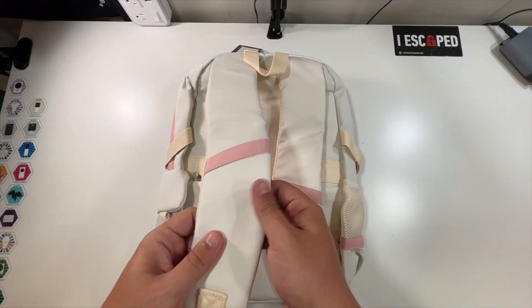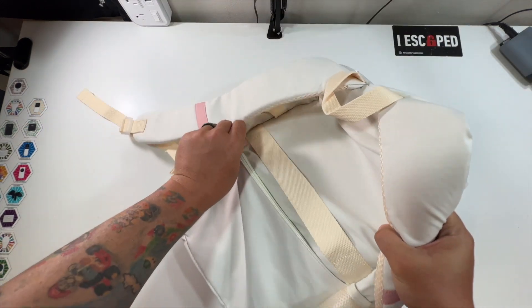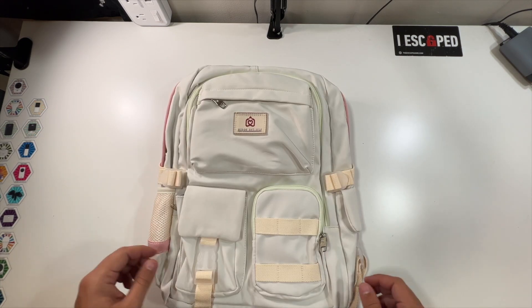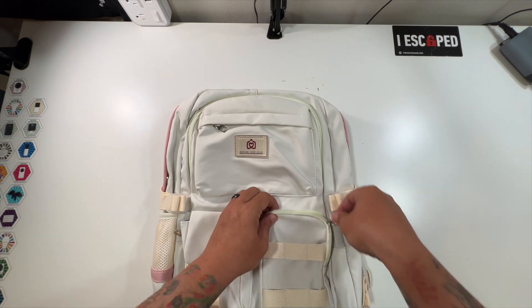It has very nice soft adjustable straps, and there's even a zipper pocket in the back — the zippers feel good and strong. There's a little company logo again on the front with all kinds of pockets. This one pocket looks like it'd be perfect for a cell phone, and I like the baby blue color inside.